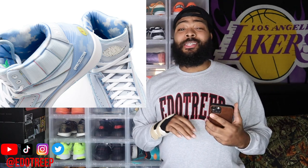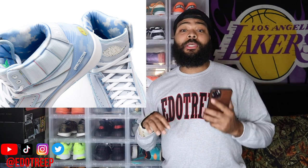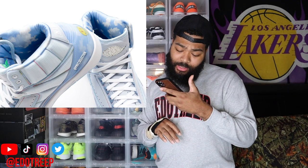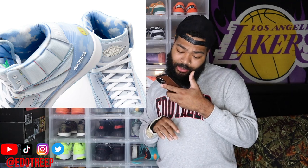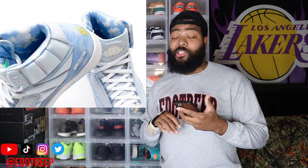If any J Balvin fans are watching this video, I apologize, but fill me in in the comments below — I'm always open to gain knowledge. And then I see there's like a lightning bolt or thunder, something green on behind the tongue. I'm not sure what that logo is.